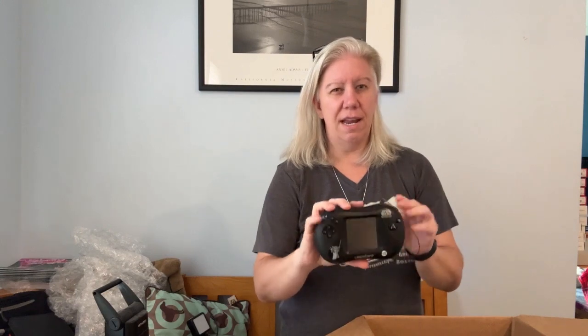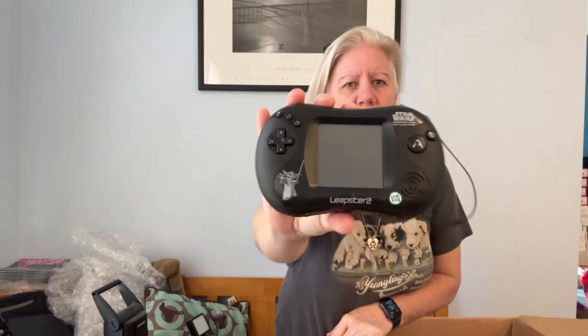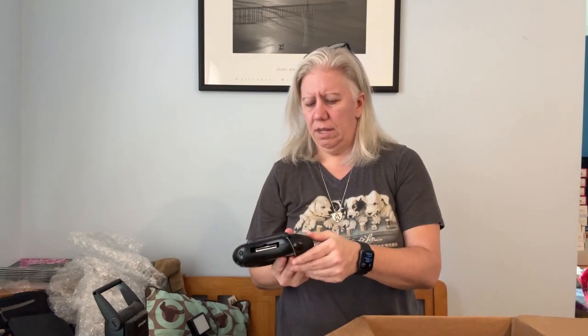First thing we have — oh, that's interesting. It's a Star Wars Leapster 2. I've never seen one of these, so this is the first time seeing any of this. I'm just going to show it to the camera and then pop up comps if I can find them. I think Leapster is pretty good — I've never seen Star Wars branded, but I don't know. I have to figure out how to test this stuff because normally I'm a clothing seller. Oh, this must go with the Leapster — it's Wolverine X-Men. Looks like a little cartridge game.